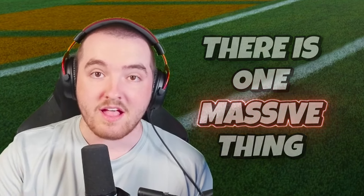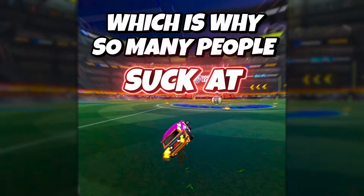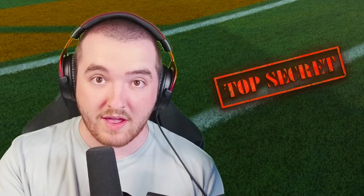There is one massive thing that nobody tells you, which is why so many people struggle at wave dashing. Nobody's talking about it, and there is a small secret to being able to wave dash.